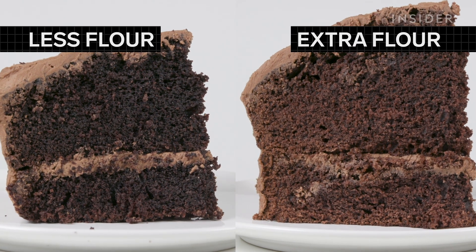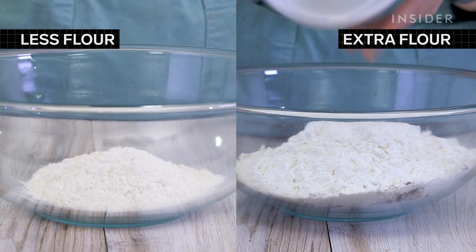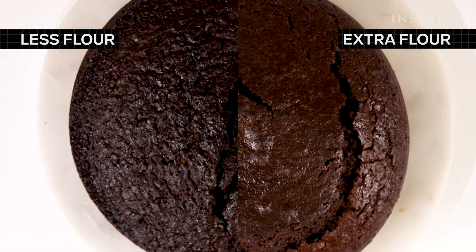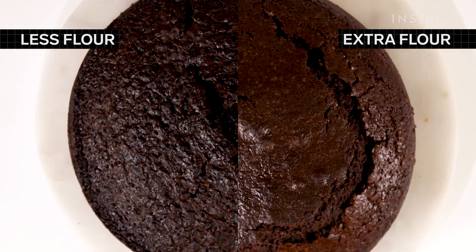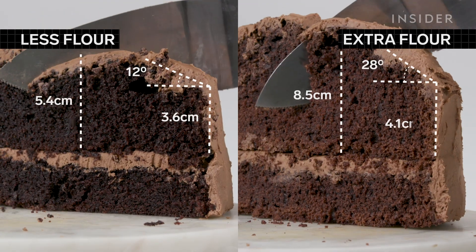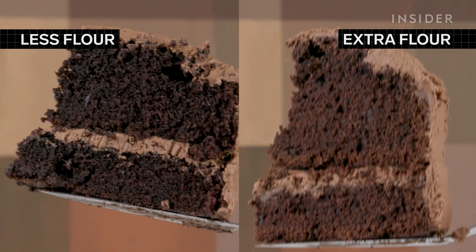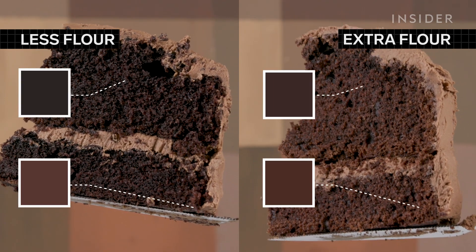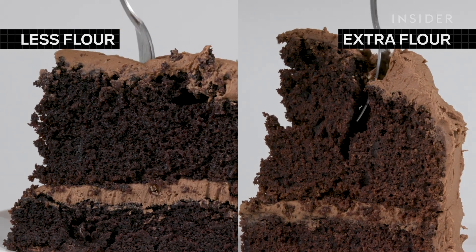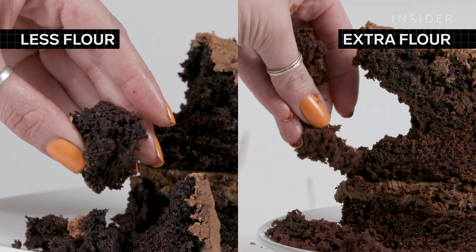Ansel's original recipe calls for 220 grams of flour. Throw in 100 grams more or less, and you're looking at two very different cakes. With less flour, it takes more time in the oven to begin to rise. At the end, both develop pretty significant cracks, but the one with additional flour is much more dramatic. With more flour, it's dry and a bit burnt. But with less, it's buttery soft with a deep, rich color, and the chocolate is really allowed to shine, making it an incredibly moist, chocolatey, and delicious happy accident.